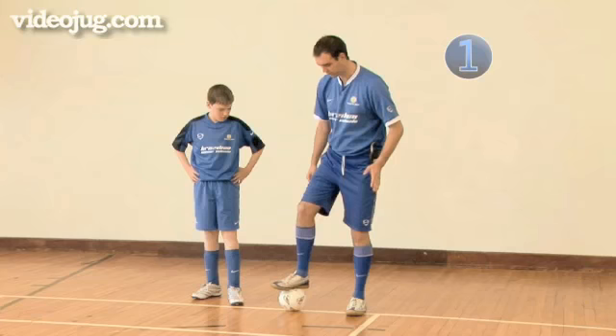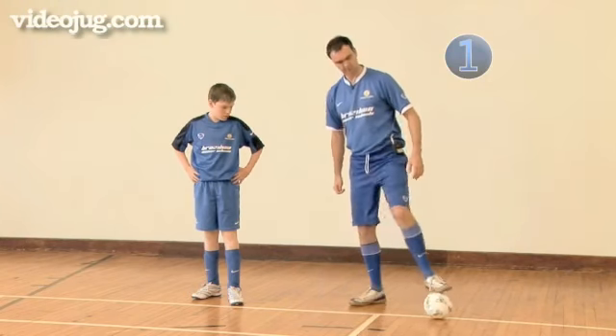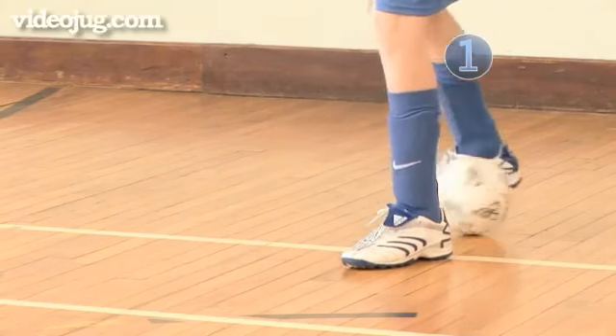Step 1: Start with one foot on the ball, bring the ball behind the standing leg and forward, and then use your other foot to bring it back across. The move should form a triangle.